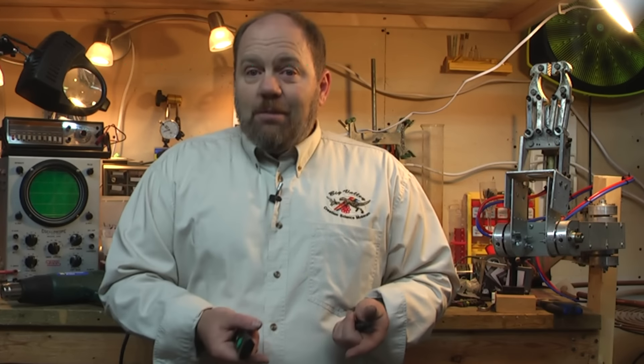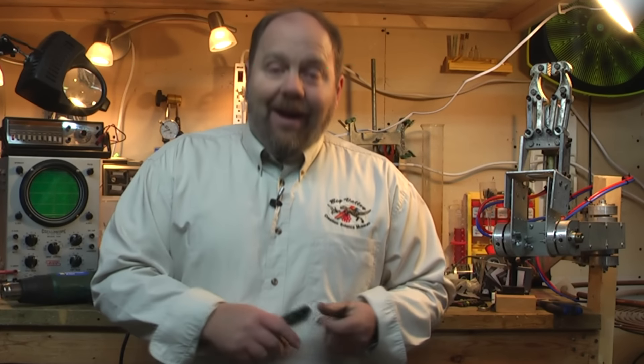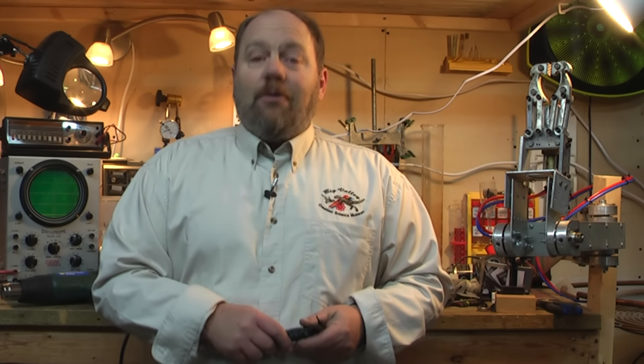3D printers really are robots. With this machine, you'll be able to make custom parts with which to build the robots that you design. And yes, you can do all this at home.